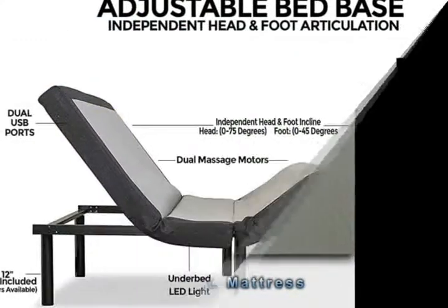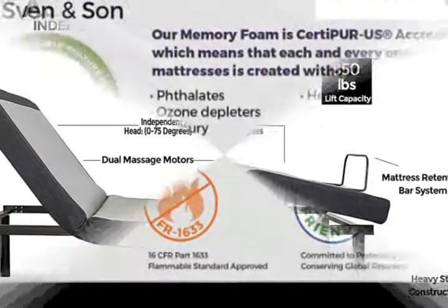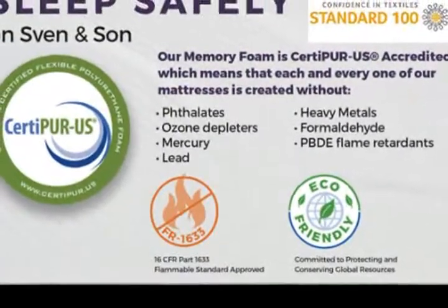Remote also includes a Flashlight, Head and Foot Articulation controls, Underbed LED Lighting, and wireless raised button and backlit remotes. Sleep System also includes: